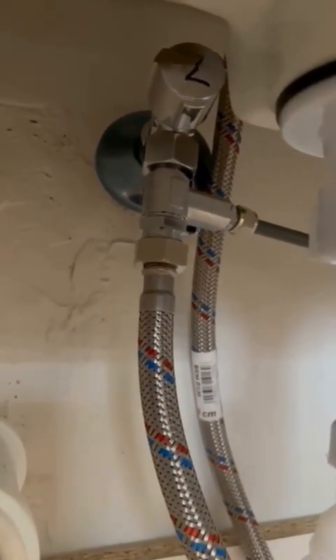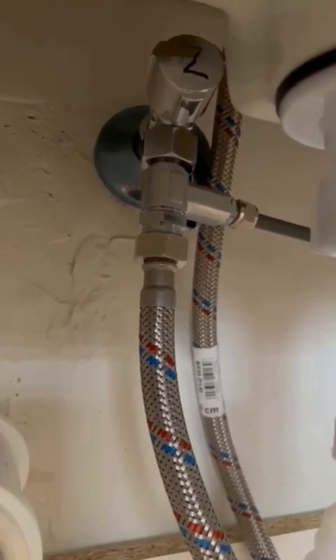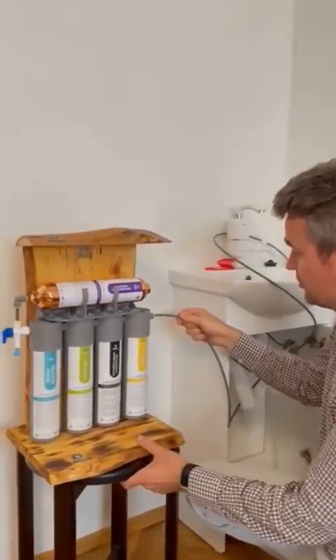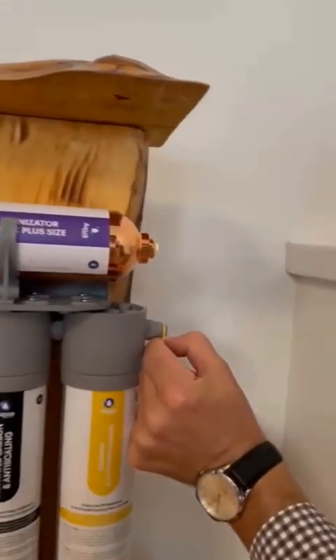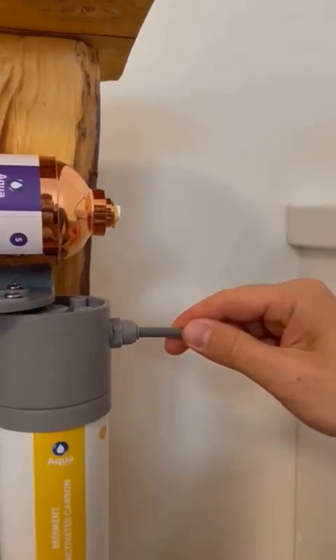This is what the installation of the cold water outlet looks like, together with our tap, and we have an outlet for our device. Now this piece — the output from our three-way connector — we will quickly put here with a loop in this hole. We connect it with a quick connector, so we remove the cap, then firmly press down.